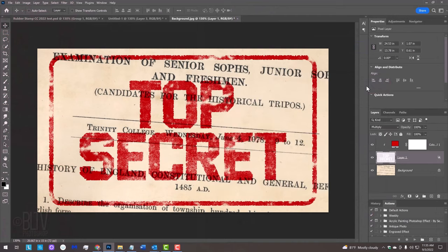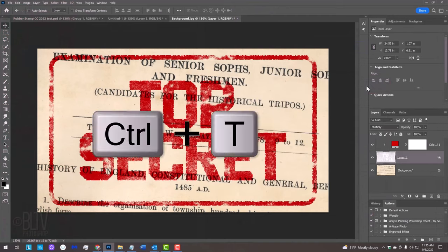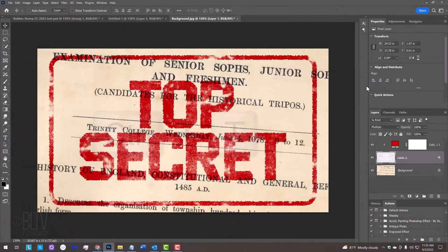Next, we'll resize our stamp by pressing Ctrl or Cmd T to open the Transform Tool. Go to a corner and press Alt or Option as you drag it in. To rotate it, when you see the curved double-arrow, rotate it to an angle you like. Drag it into position and press Enter or Return. Unlock the background and Shift-click the adjustment layer to make all the layers active, then place them into a folder.